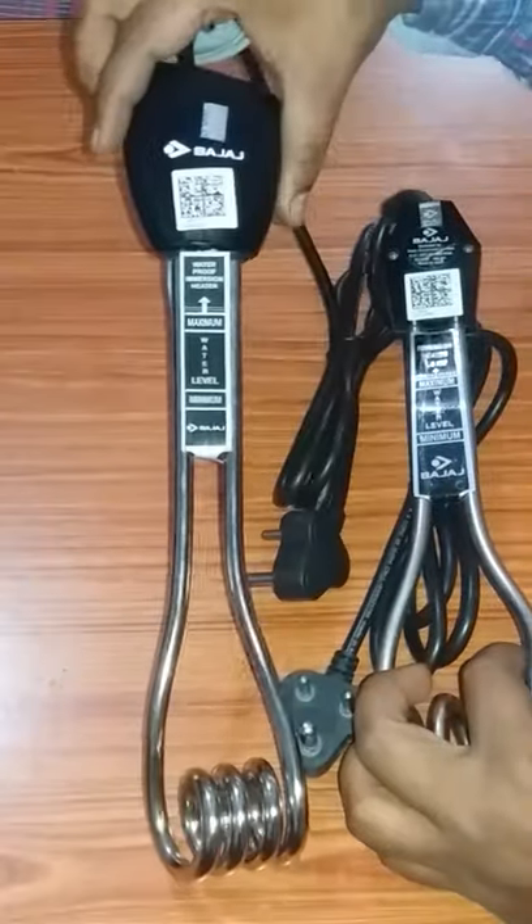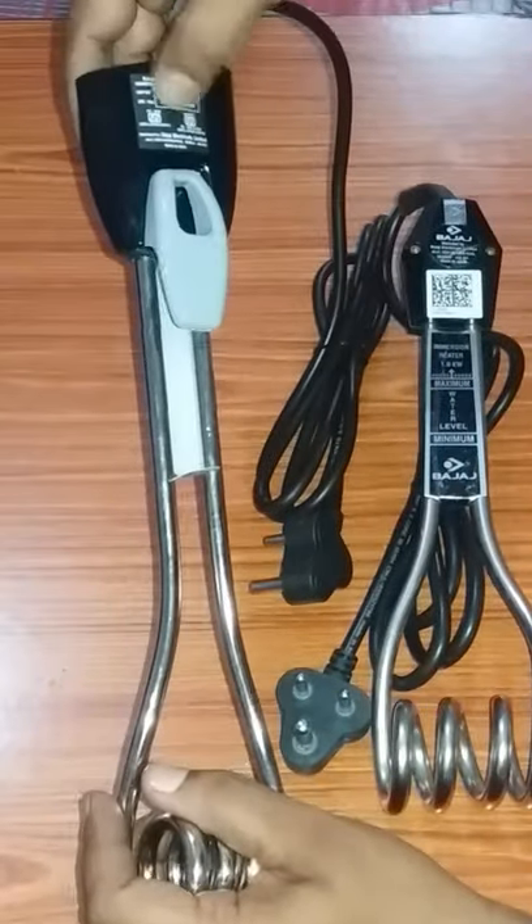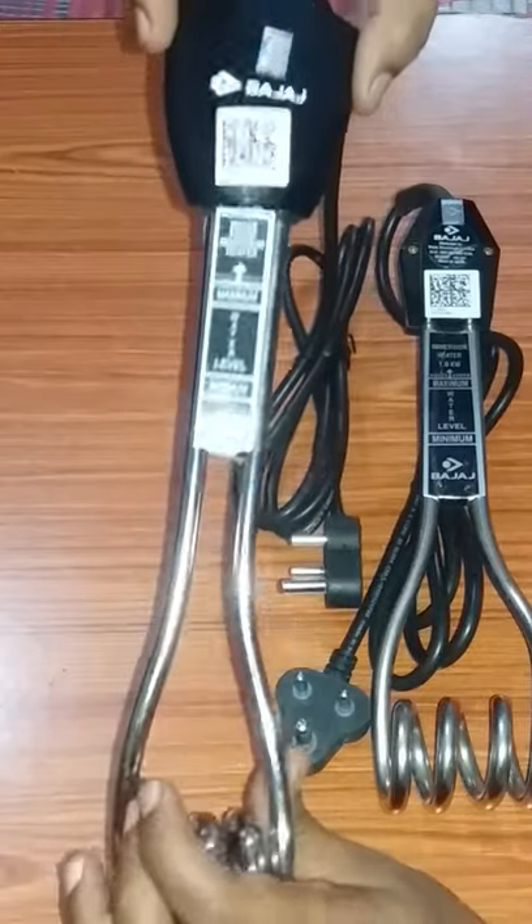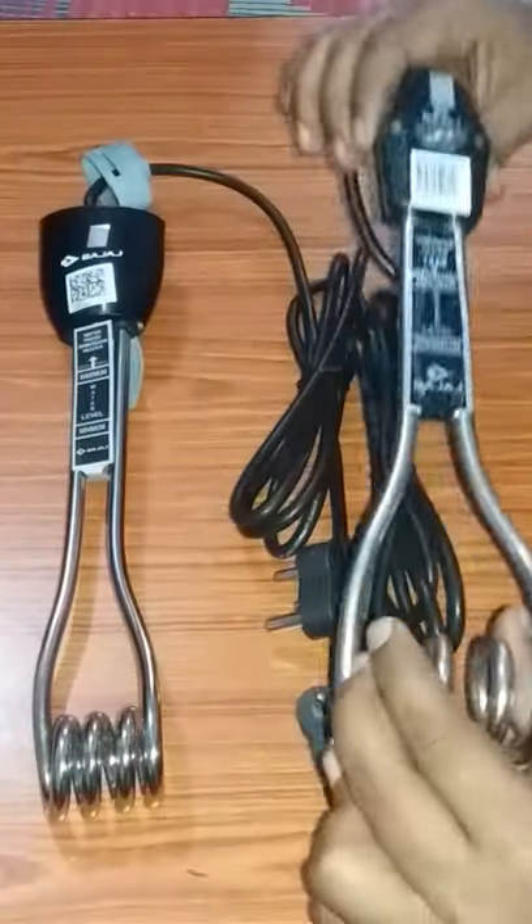This one is completely different because it is Double ISI certified. Double ISI means that it is waxed and sealed differently. But this normal one can be repaired. So this one is non-repairable and this one is repairable.